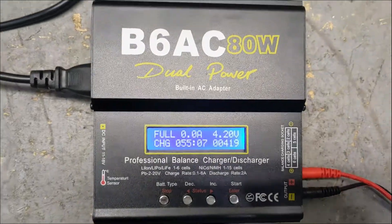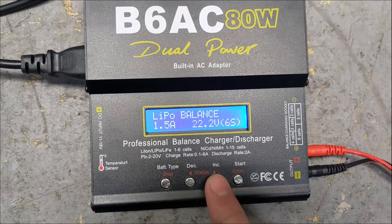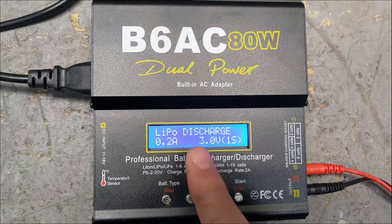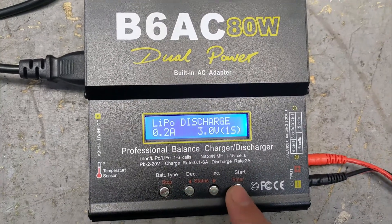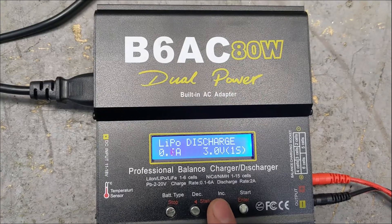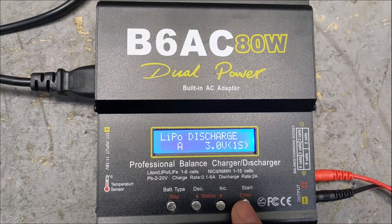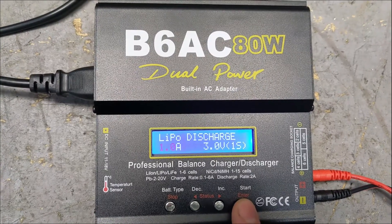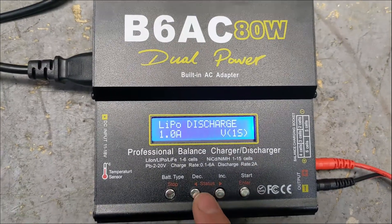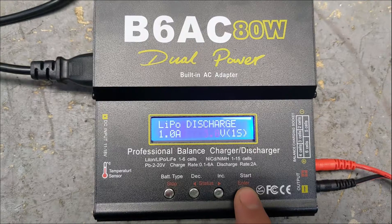Now let's discharge it. We're going to change the mode — not balance, not fast charge, not storage, but discharge. I'm going to push it a little bit at one amp, which is slightly high, but I'll try that. Then we're going to discharge it down to three volts, which is the minimum, and see how much power is in it.